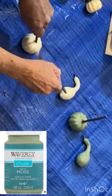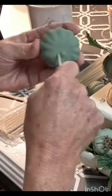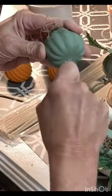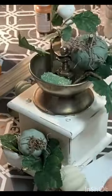I painted some cheap plastic gourds and pumpkins in various colors of coordinating chalk paint. I replaced the plastic stems with pieces of stick and hot glued a bit of Spanish moss to the top of each gourd.